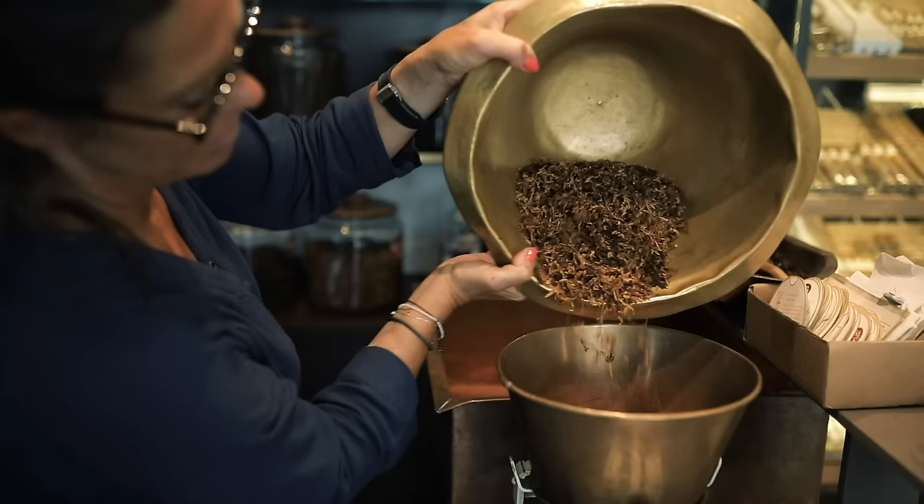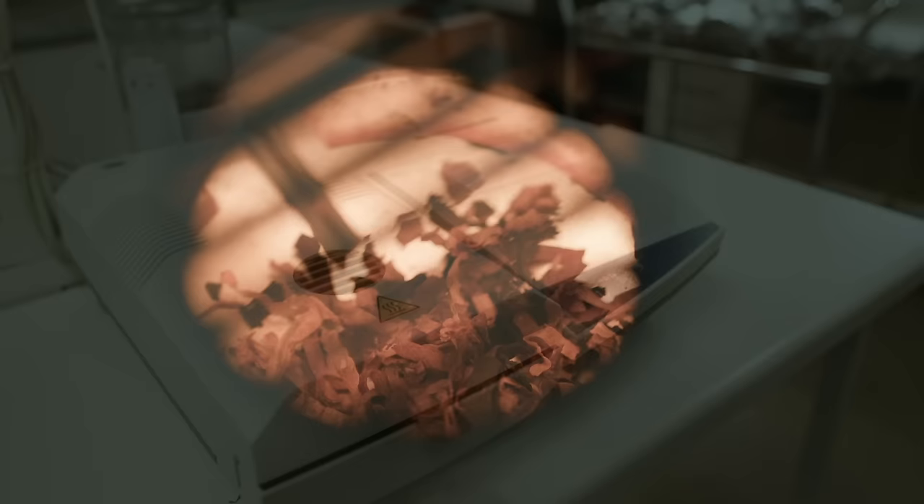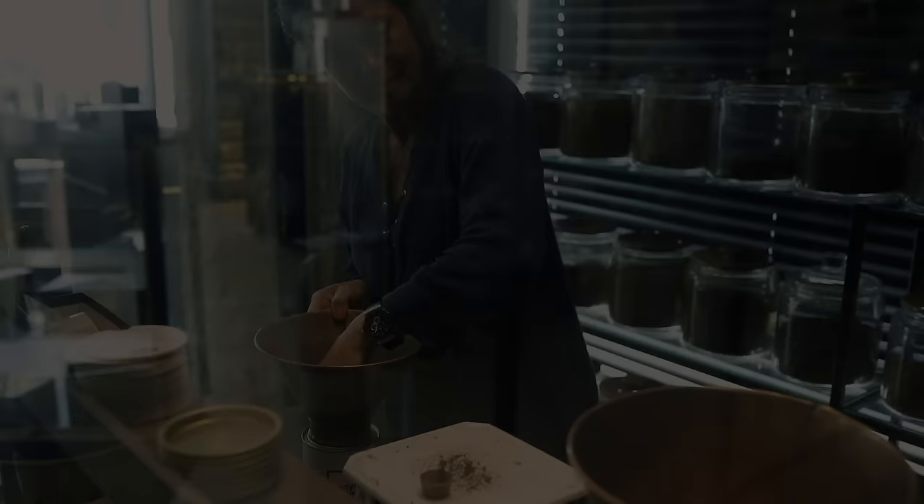All blends, aromatic or not, are tested for optimum moisture levels and smoking properties. A moment of enjoyment is a culmination of craftsmanship.